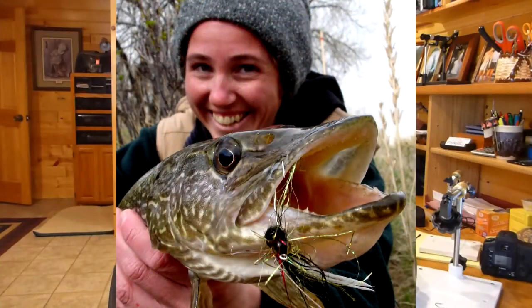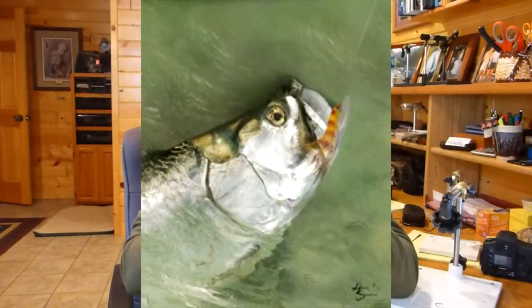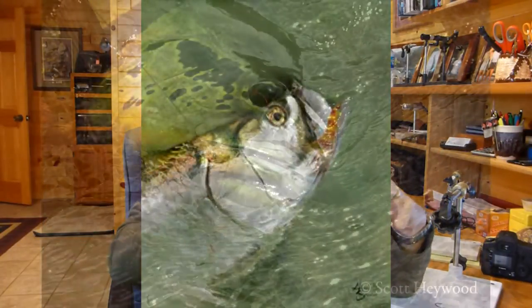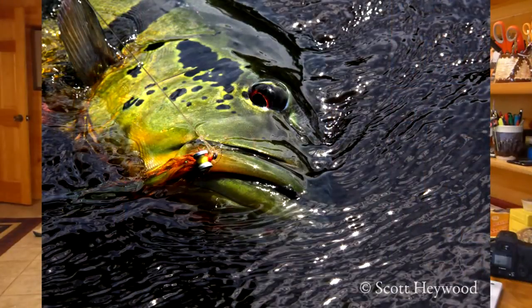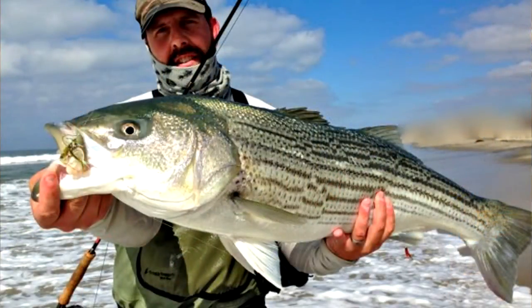Hey folks, Brad Miller with you today and we're going to be talking about vices again and big flies. There seems to be more of a movement today in fly fishing from medium-sized fish to larger fish — pike, musky, saltwater fish. A lot of people go after tarpon, and people are even going after exotic freshwater fish like peacock bass. These fish all require large hooks, and sometimes multiple hooks.